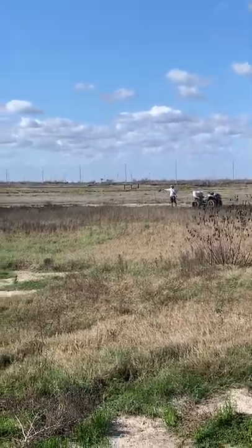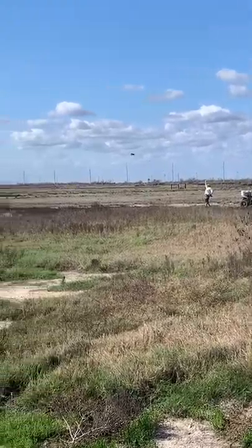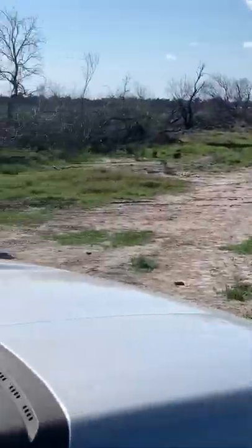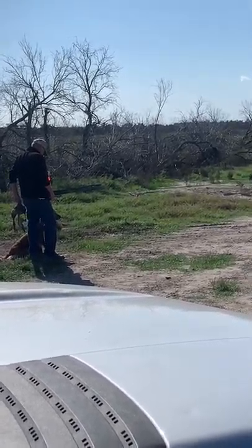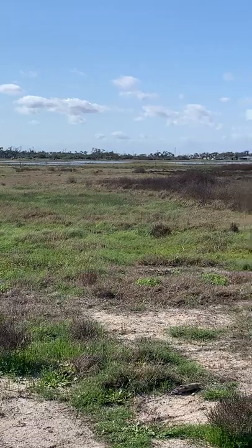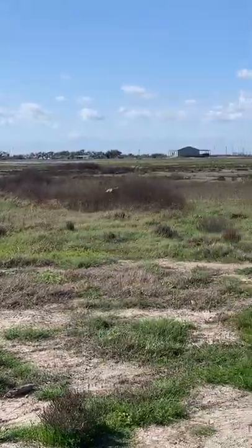Here comes the hen pheasant single. It's throwing in a little bit of light cover. The dog's got to run through a little bit of cover — it's not real easy, and there's really no way to go around it; it's got to run through it.